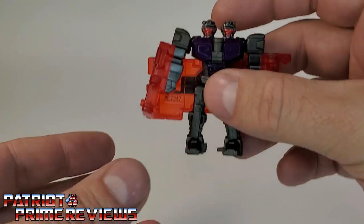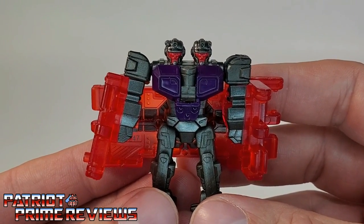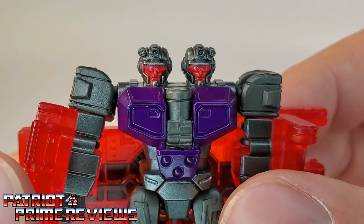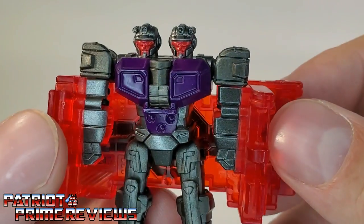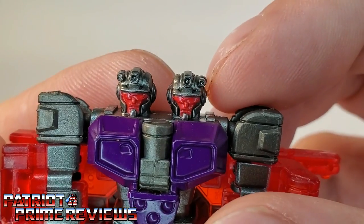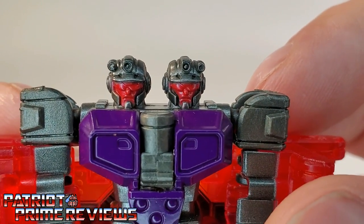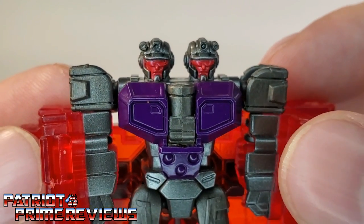Taking a closer look at Double Crosser — when I first saw this guy, he totally reminded me of the G1 Pretender Double Header, because he's a humanoid-looking bot with two heads. He's got a pretty decent sculpt and is a very unique looking Transformer. Love the head sculpts on the guy.